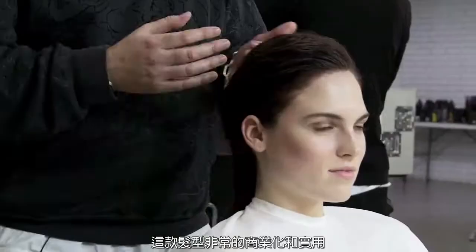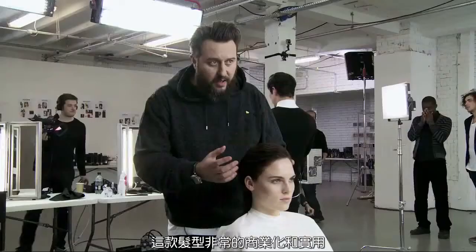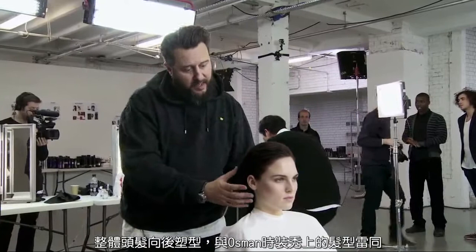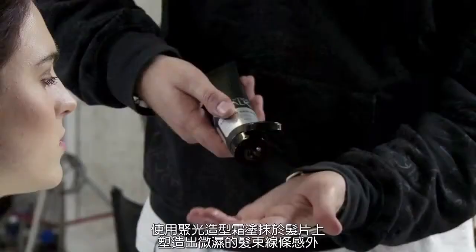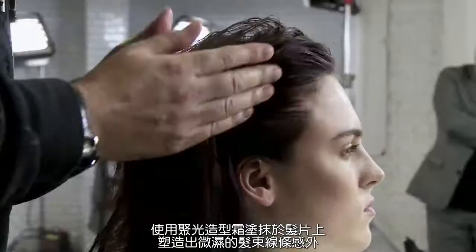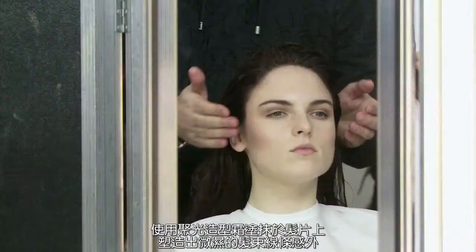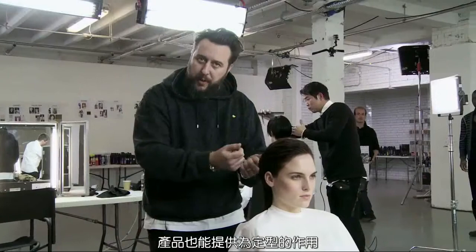So there we have the finished look. As you can see, we've created a shape that I think is very wearable and commercial, still off the face, creating the same kind of shape and style that we did at Osman but a much softer, commercial version. The process we worked with: we used the styling cream again to just dampen the hair down and give it a little bit more of a finish to the surface of the hair.